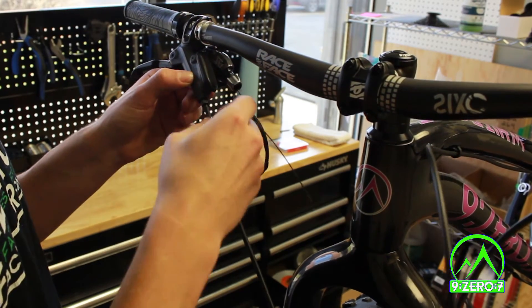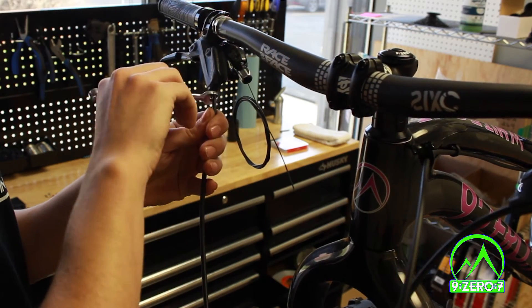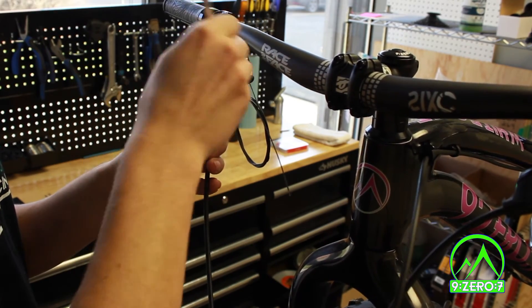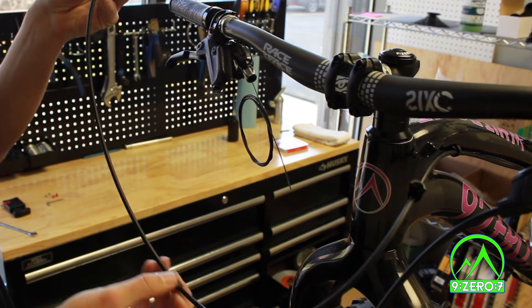Beginning with the rear brake, remove the rubber boot and slide it down the brake hose, then loosen and remove the compression nut with your 8mm wrench. Gently remove the brake hose. Slide the compression nut down the hose to keep it out of the way.